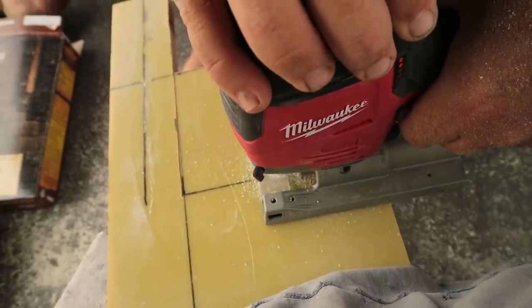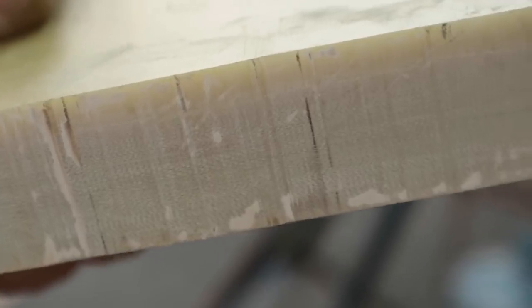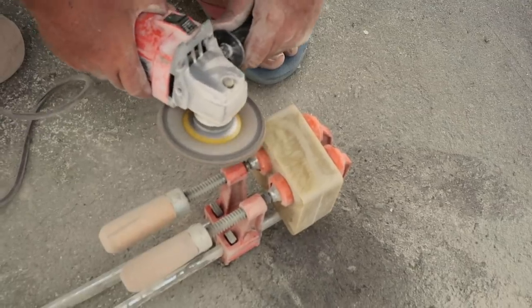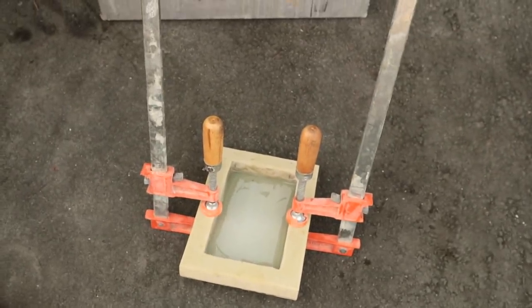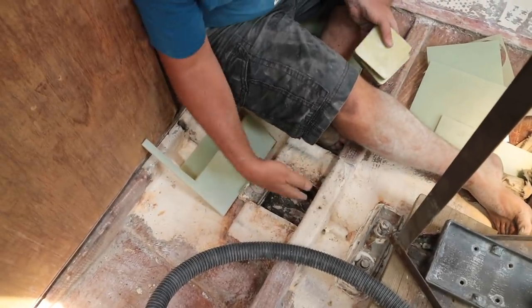G10 is a material created by layering fiberglass and epoxy and curing it under extreme pressure. We had been carrying around some thick offcuts of G10, and now it seemed like the perfect use as a new mast step and base to avoid the stainless steel and aluminum corrosion problems in the future.